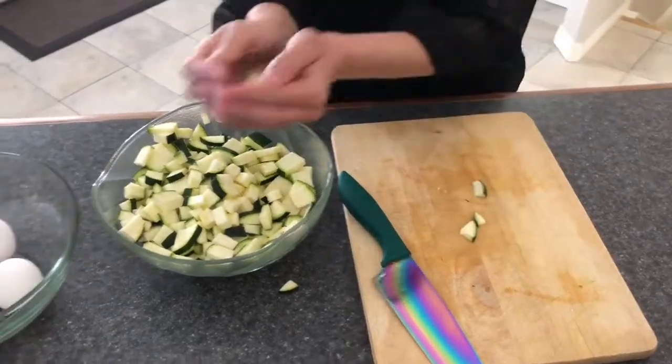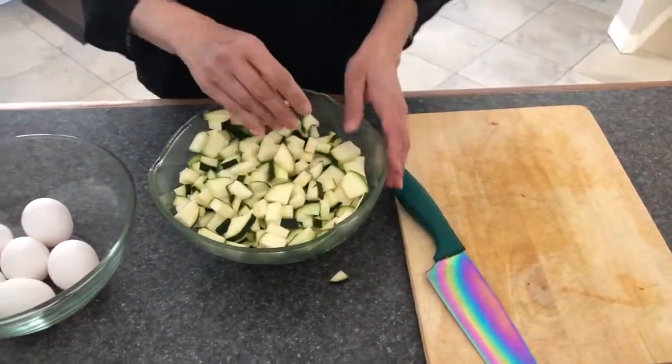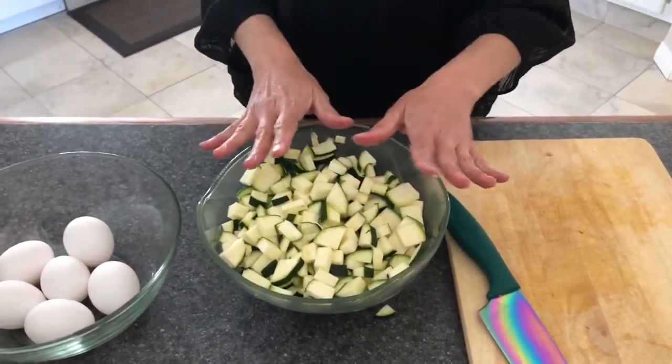I'm not gonna season them now. I'm gonna season them while I throw them in the pan to fry up a bit. We will be using a zucchini and a half — medium size, not too big, not too small.